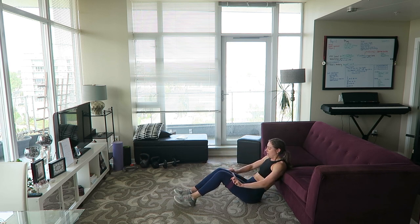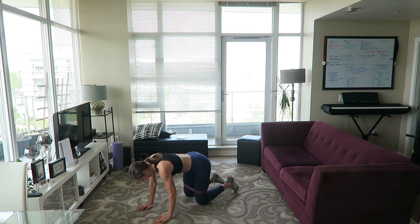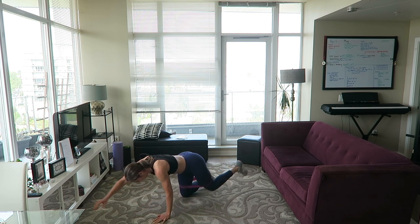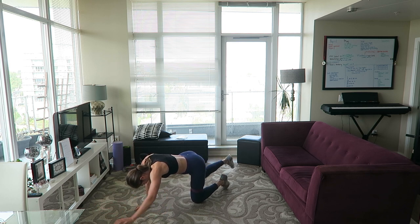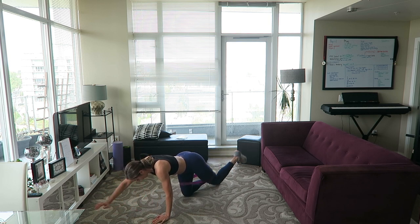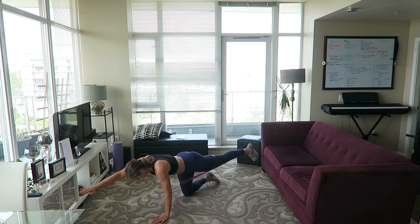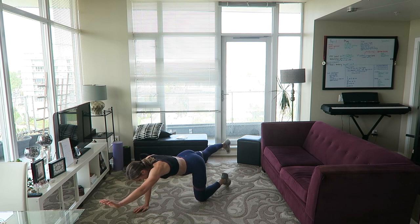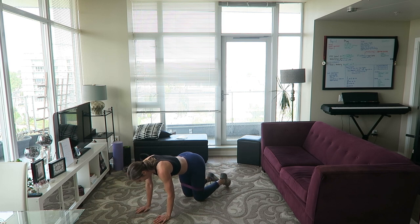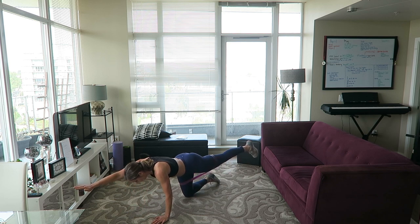Now come into all fours — we're doing banded bird dogs. This is like a donkey kick glute kickback move that involves a little more core as well, alternating sides. Really squeeze that glute when you're kicking it back and do not rotate through your core. It really helps to send your mind to your muscle, fully engage, and be present with what you're doing — you'll get the best results that way.